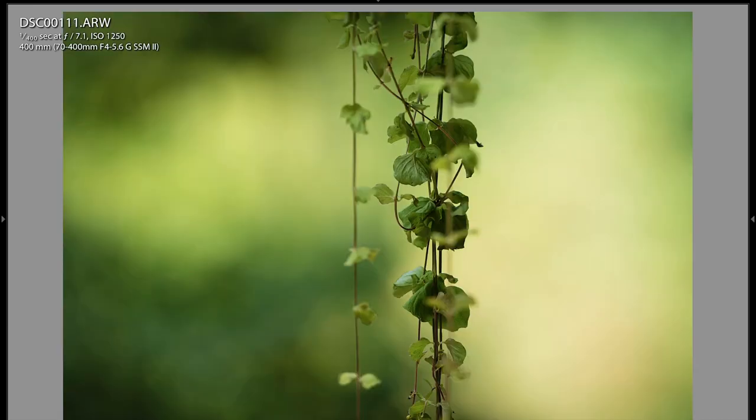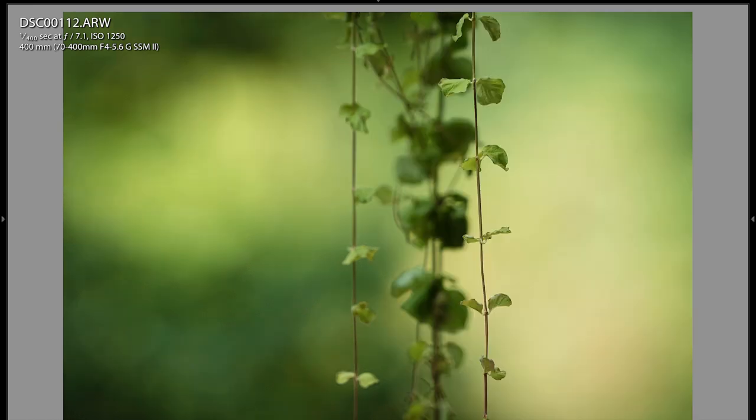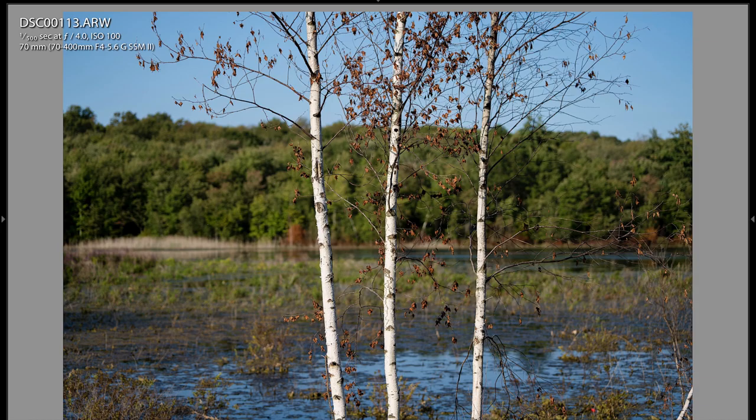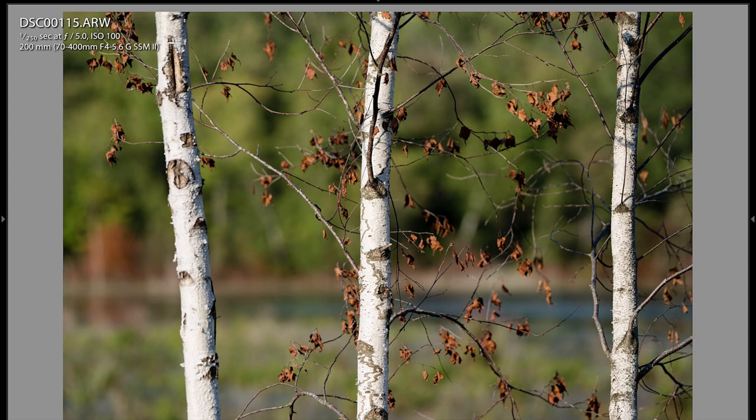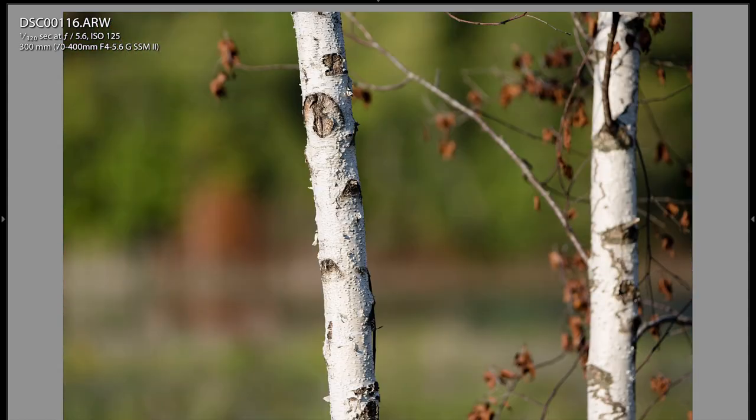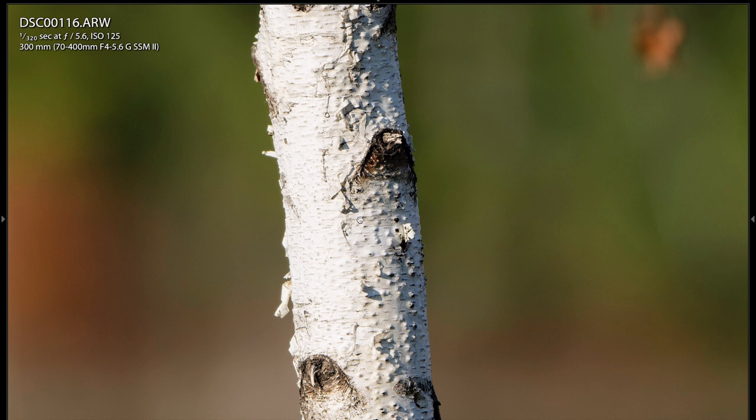I wish it had optical steady shot built in, but what are you going to do. These are vine-type plants — I focused on the group in the middle, then the ones in front, just so you can see. Now this is a zoom range run so you can see what you get from the same distance: 70mm, 100mm, 200mm, 300mm — I move over to a birch tree on the left. All these are razor-blade sharp, guys. Look at the detail on this birch tree — it looks like paper bark. Unbelievable.